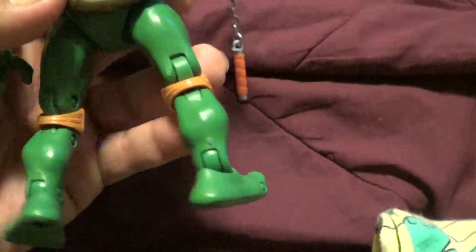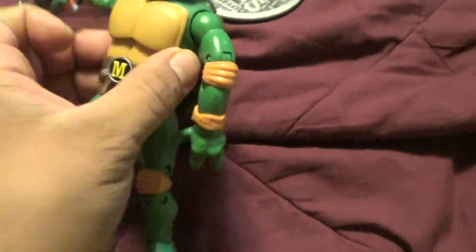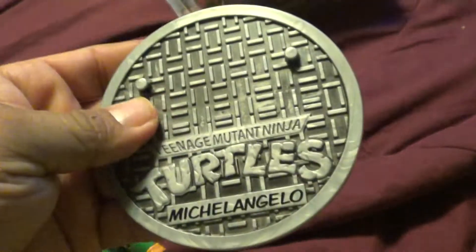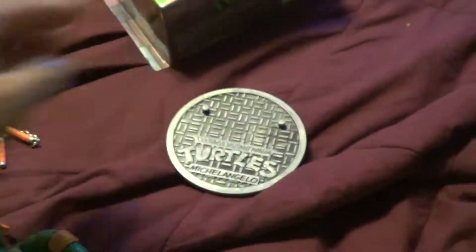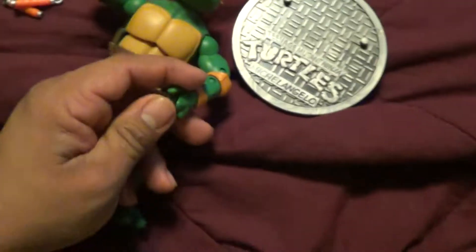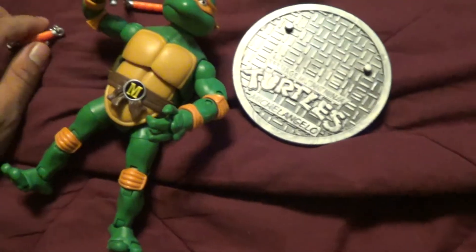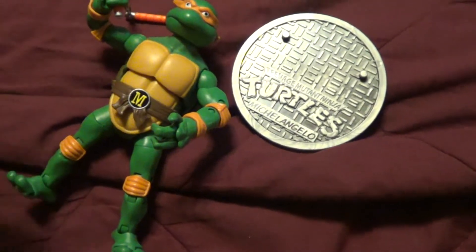I can hear Christmas music outside — it's driving me a little bit crazy. And of course, the bolt underneath his feet fits perfect on these display stands, so you can balance them right on top. I might want to keep looking — what am I missing? I'm missing Donatello and Leonardo.